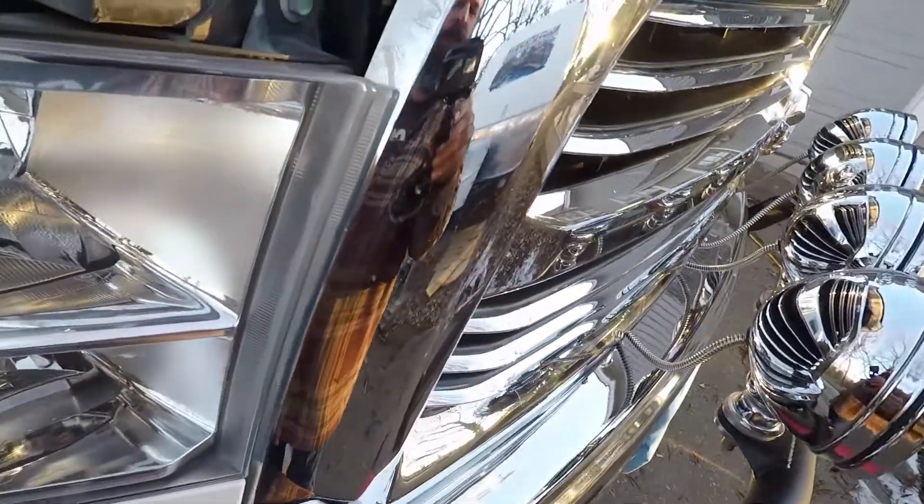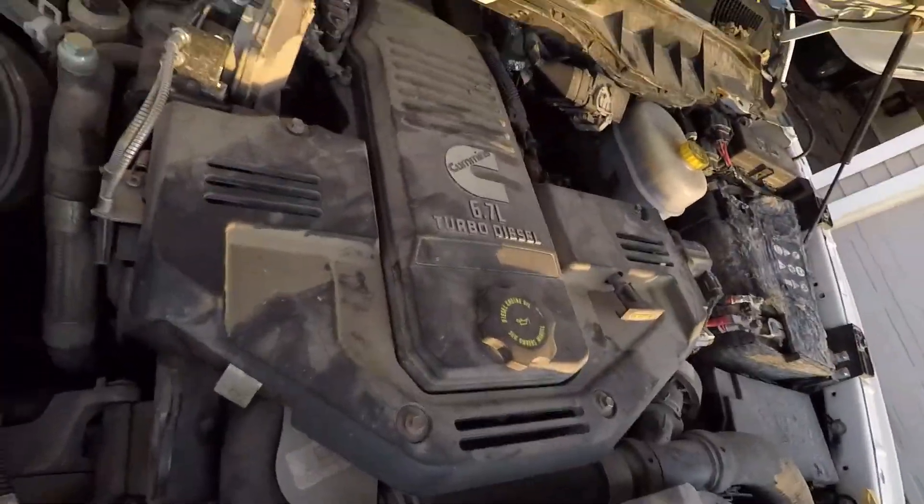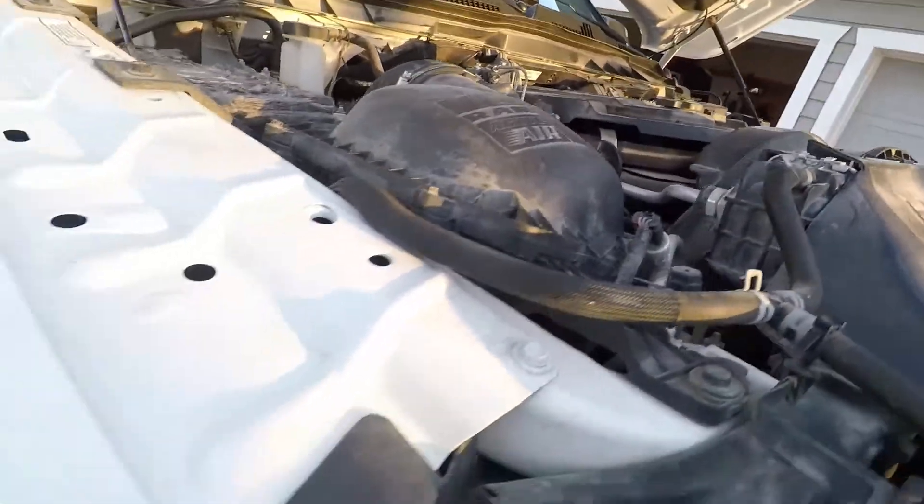What's going on YouTube, this is Jimmy with To The Top Crane. I know this isn't a crane — this is a Cummins, that's what this is. This is in the truck that I drive every day.